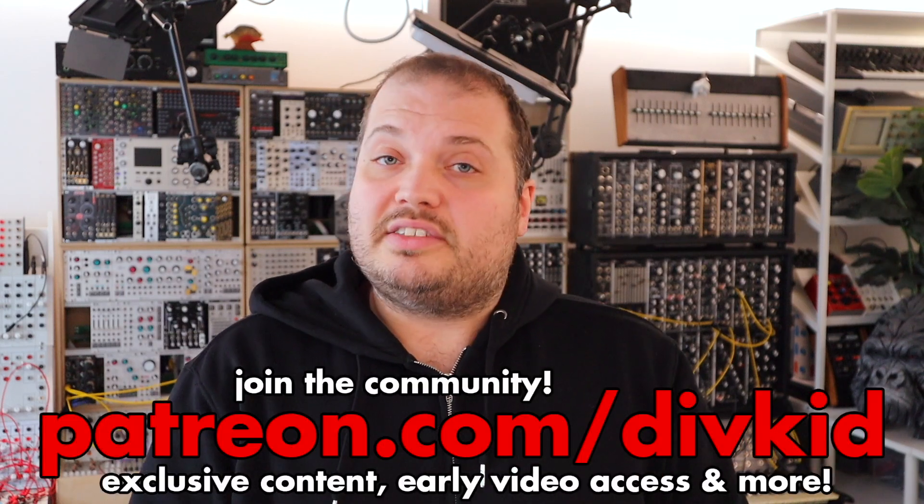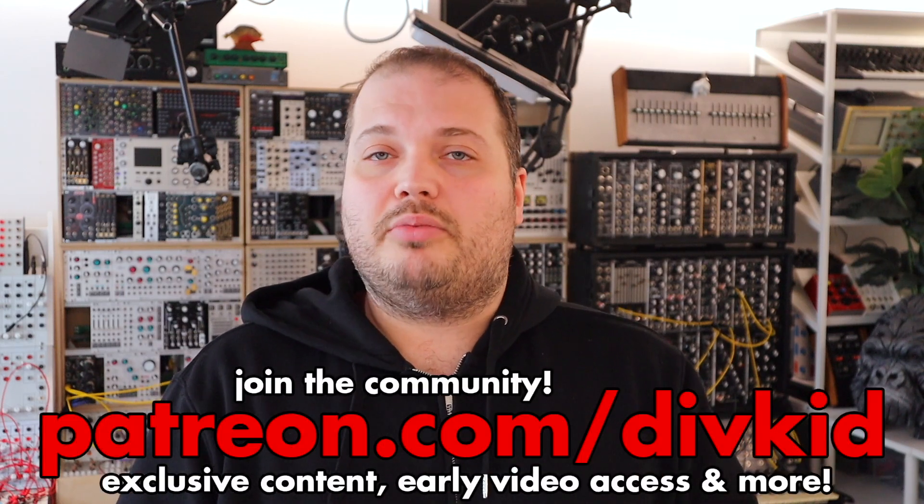I hope there's been some patches there that you can take away and try with things you have, and of course if you're interested in Manic there's more videos linked down below, and Manic is out now if you'd like to get one. Head to patreon.com/divkid to support what I do and to join my community, and I'll see you in the next one. Bye!